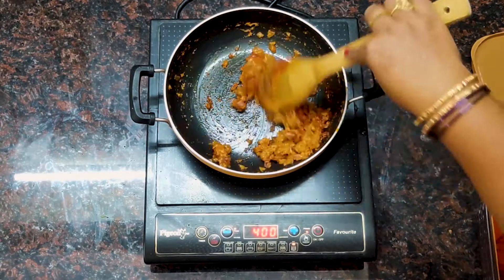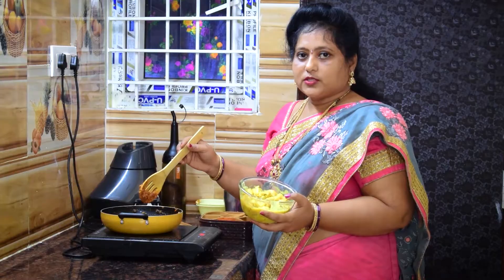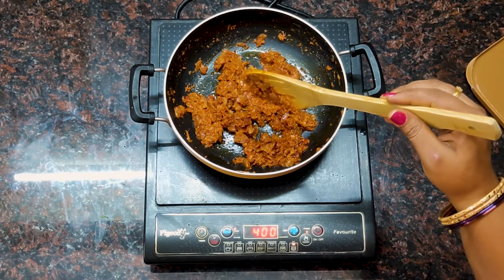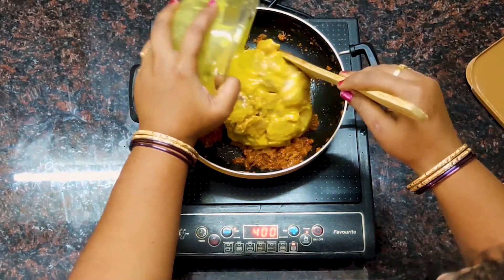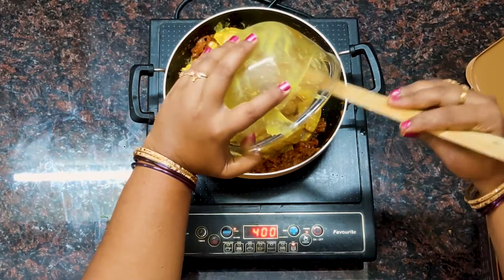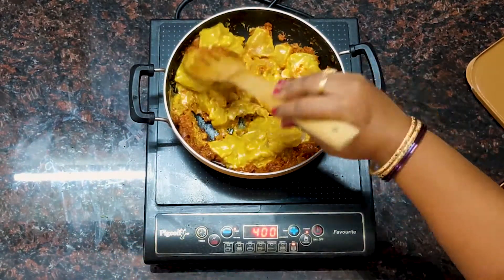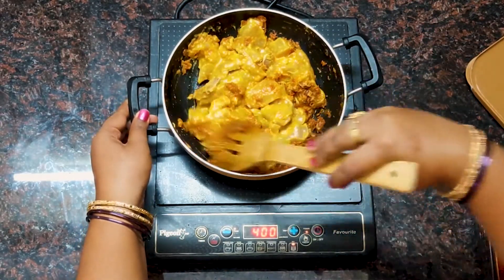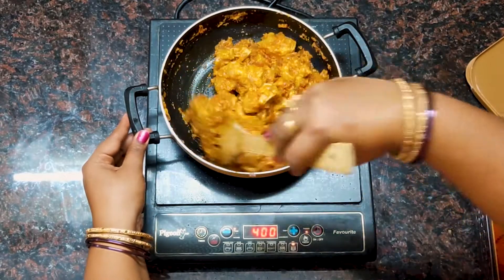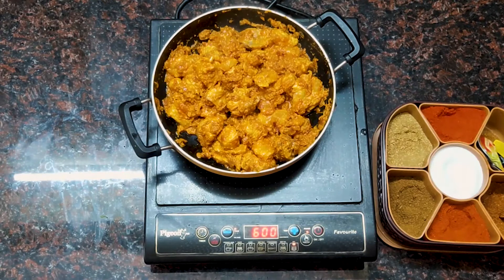Let's fry the chicken with salt. We will cook the chicken for 2 minutes. Now let's cook over the chicken.